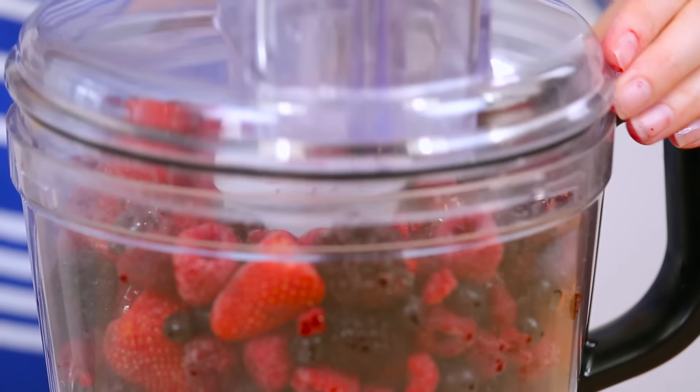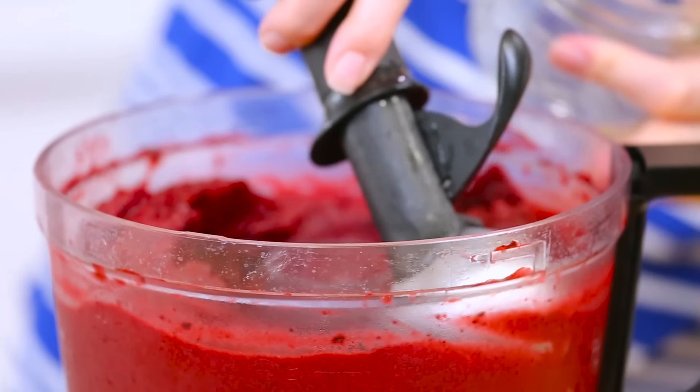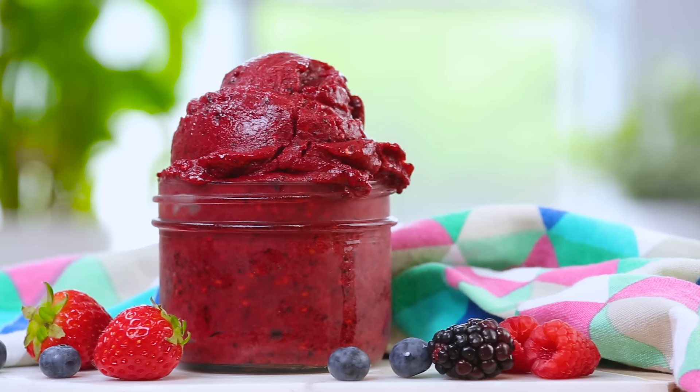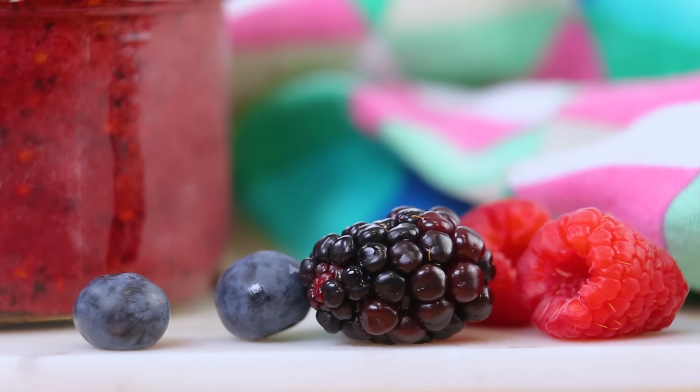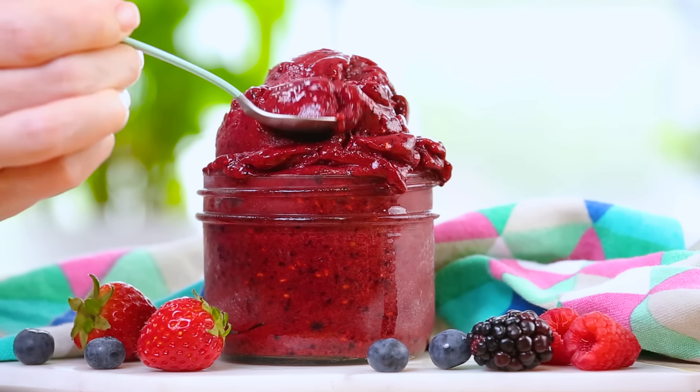Look how beautiful this is! Super smooth, super frosty, way delicious. It's got the perfect consistency, so you can either eat it immediately or pop it back into the freezer for a few hours and let it firm up a little bit. Either way, it is super delicious and I think you guys are going to love it. This is one dessert that is basically impossible to resist.